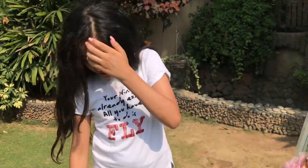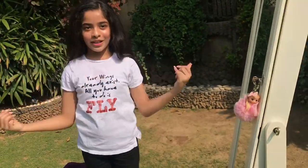My makeup look is complete! I hope you guys enjoyed this natural makeup tutorial.